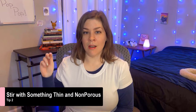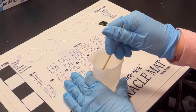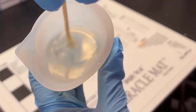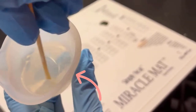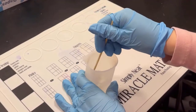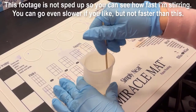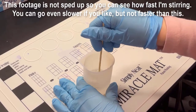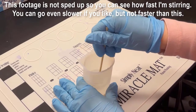Tip number two: stir with something thin and non-porous. I don't have anything both thin and non-porous, but I do have something thinner than the silicone stick I was using before, so we're going to try stirring with this thin wooden stick. The idea is that the smaller your stirring utensil, the fewer bubbles you'll introduce. You'll also introduce fewer bubbles by stirring slowly and never lifting your stirring utensil, as moving it up and down introduces air bubbles.